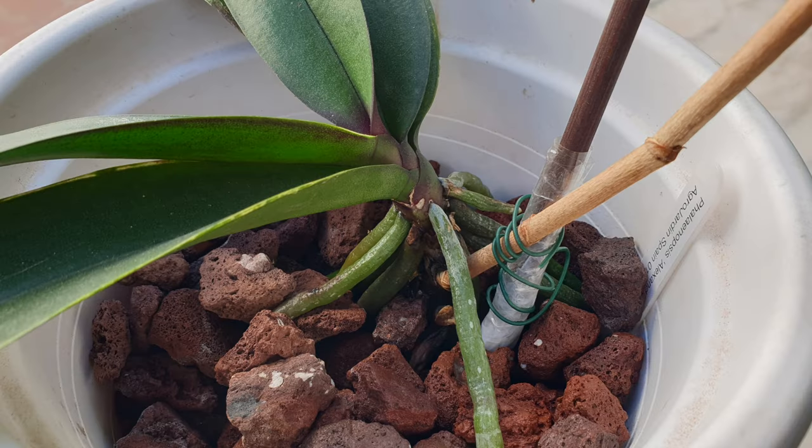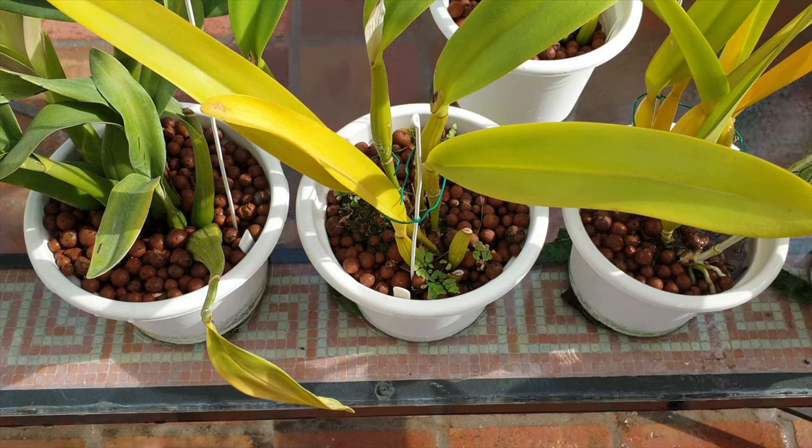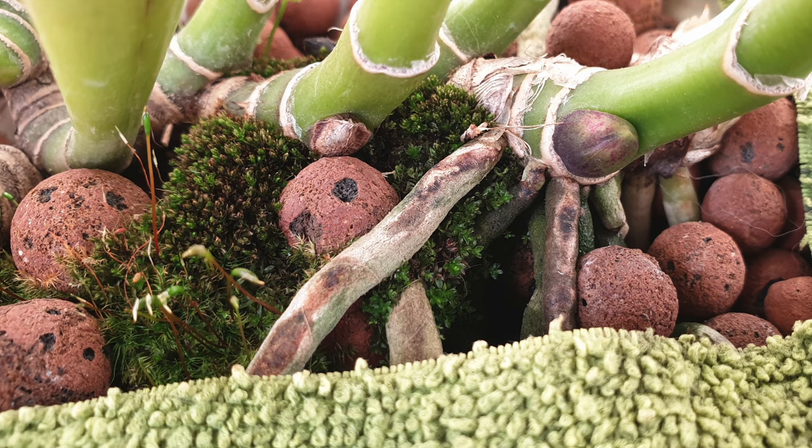This way, the orchid gets the nutrients it needs at a pace that the velamen can absorb them and hold on to them, before the root itself can actually do what it needs to do in order to feed the plant. But the misting will also help dilute any concentration of salts at the surface of the pots. And with that, all our bases are covered, for the most part anyway.